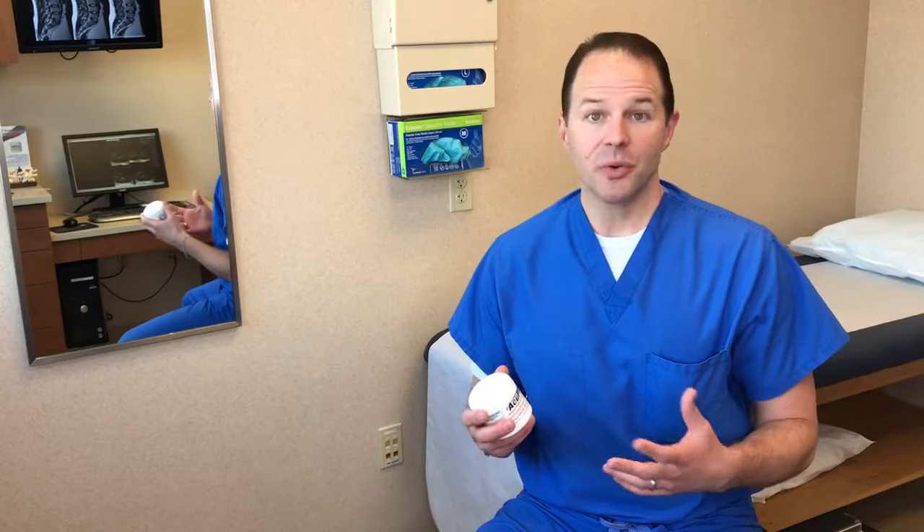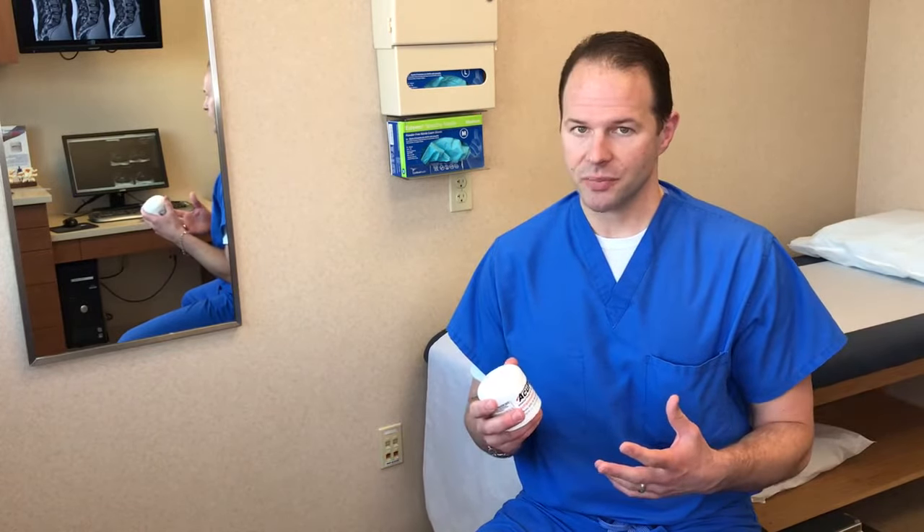Hello, Dr. Craig Morton here with AcuPlus.com. A lot of my patients and a lot of you are asking me, so how do I use the AcuPlus? How do I apply it? What do I expect? So I'm going to show you what I tell my patients and hopefully this will help you know how to maximize the benefits from it.